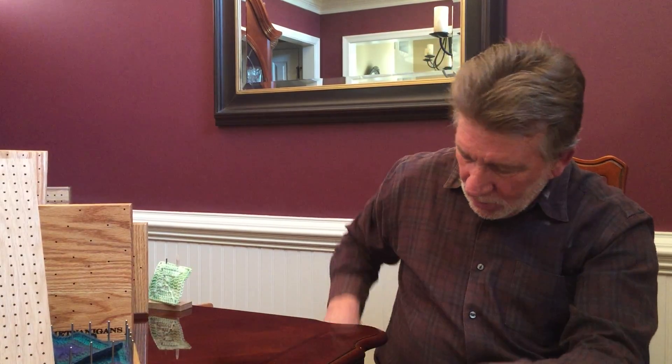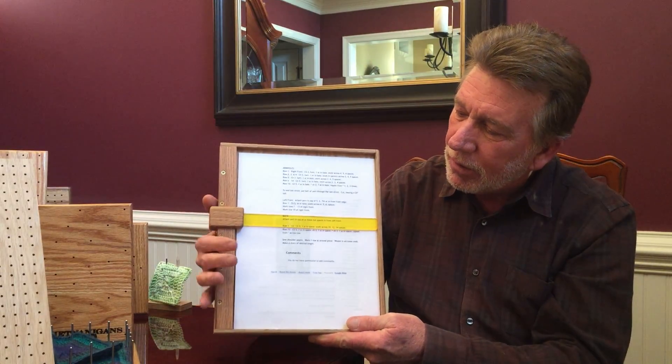In addition to that, we offer looms and pins as well as several other products. This is one of my favorites — it's called the Portable Laptop Pattern Partner.